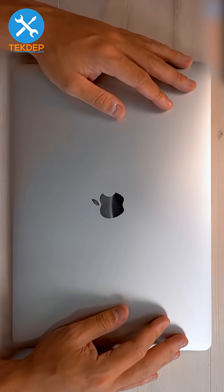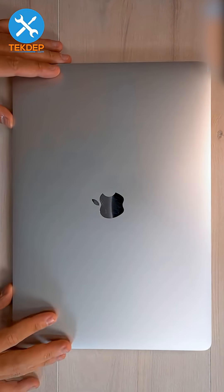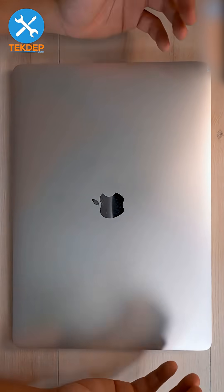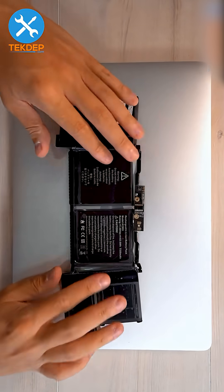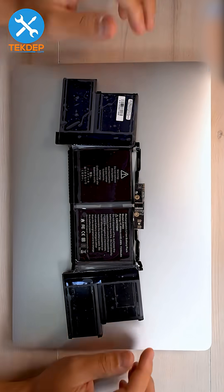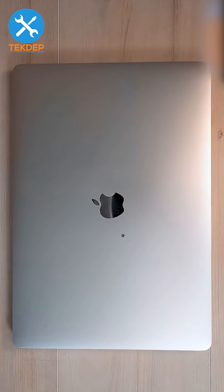Welcome back to another Tech Repair video. We're going to be working on this 2019 15-inch MacBook Pro, model A1990. We're going to be showing you how to replace the battery. We do have these batteries available on our website or linked in the description below. Let's go ahead and get into today's repair.